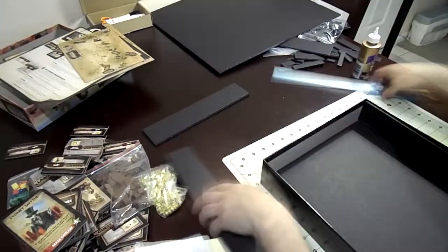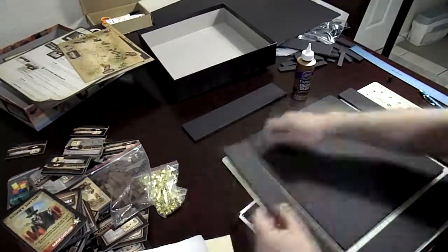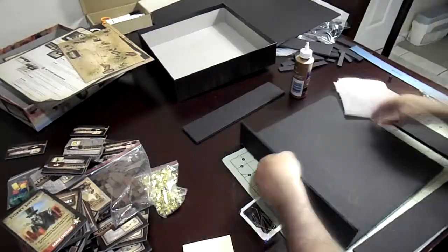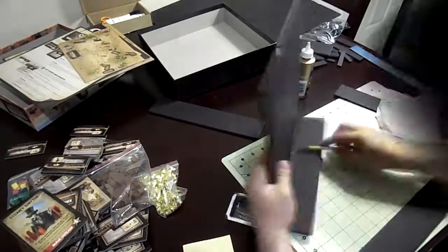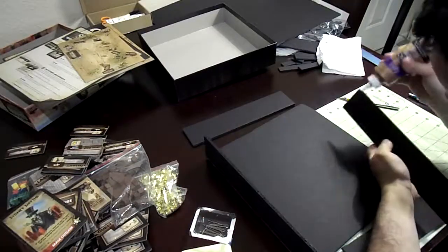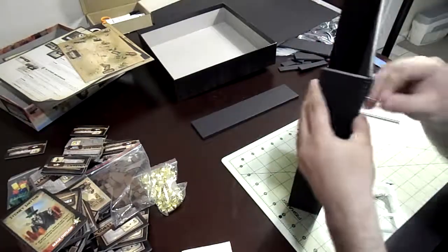The main thing is getting the box created, but you also want to create enough room so that when you have the main board, any boards, or the instructions, you're going to have room to put them into the box. The top of the box needs to be flush with the bottom as it is designed. Here I'm gluing and then pushing little push pins into it — I think it was about a dollar for two hundred of them — and they just hold it in place while the glue sets.